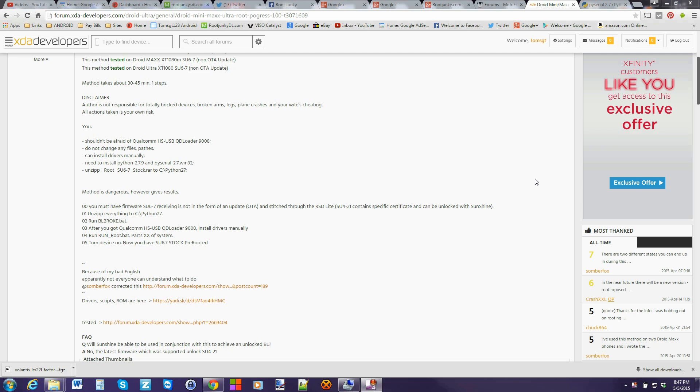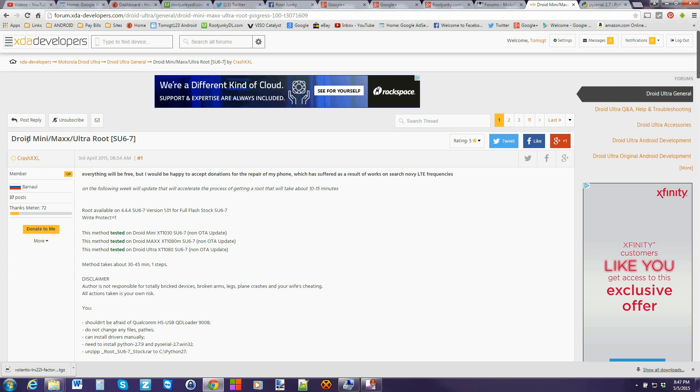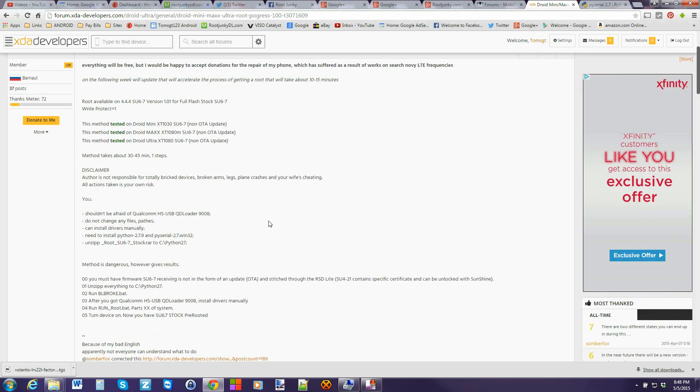First things first, we're going to have to download a bunch of files. We're going to come right here to the XDA thread — Droid Mini Max Ultra Root. This is specifically for build SU6-7. Just understand that is what you have to be on for this to function. You also do not do this from just a normal OTA update state. You need to go ahead and run RSD light and restore the device first to this exact firmware before you start this process or else it will not work.